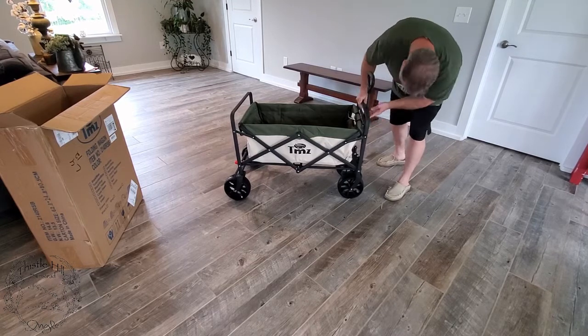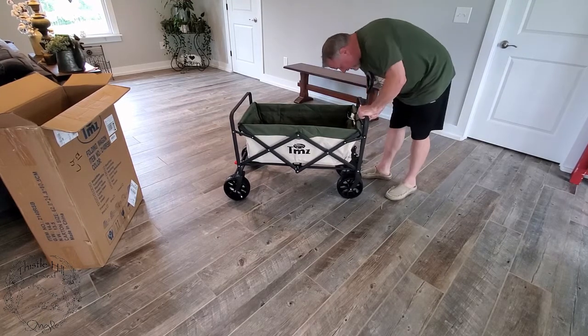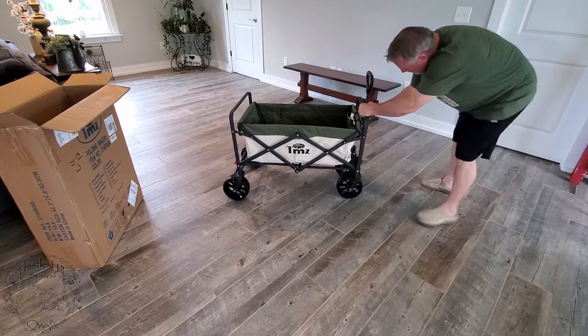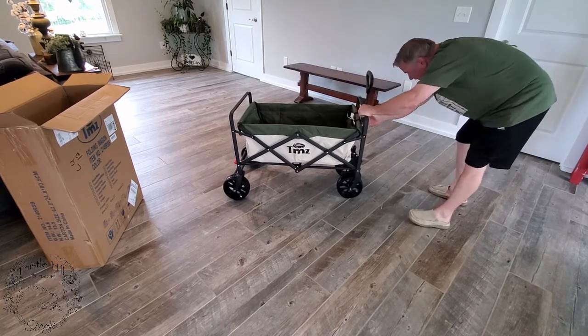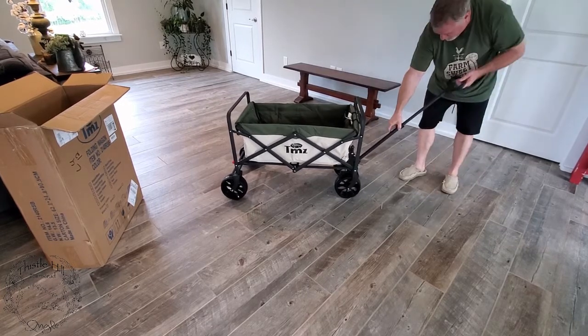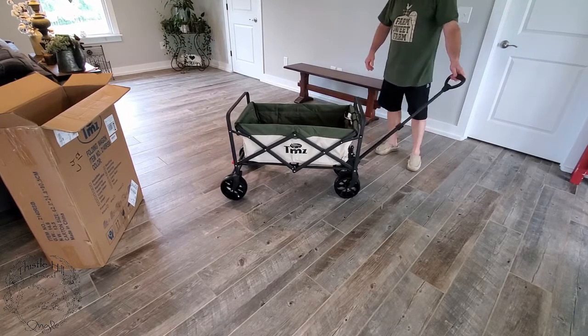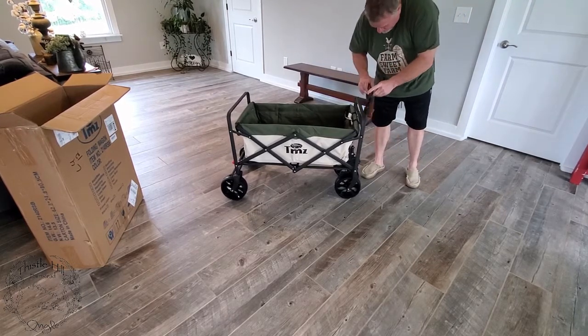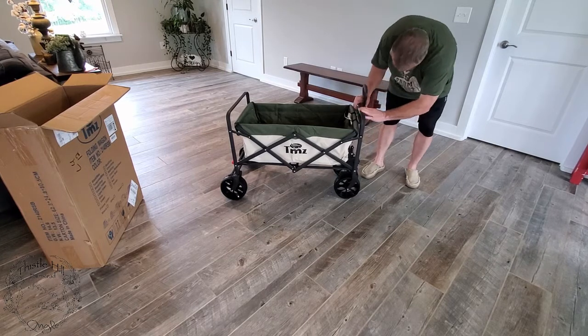This seems like it should have come apart or off of here. Oh I see, it's just snapped in. There we go. Then it extends. It's back in.